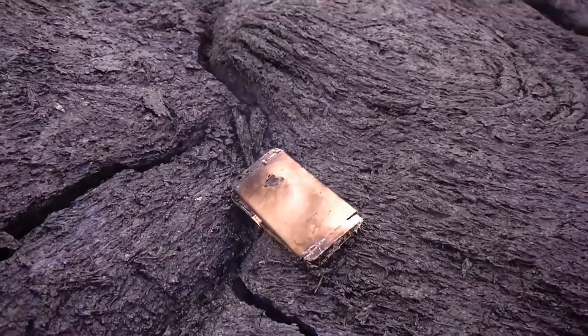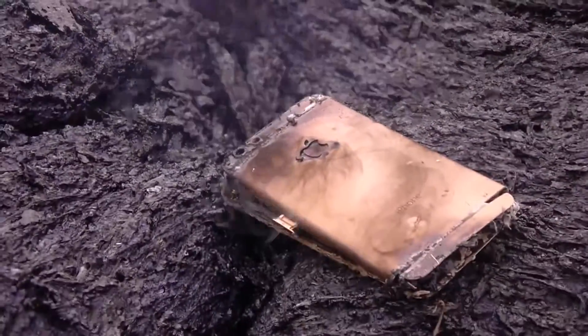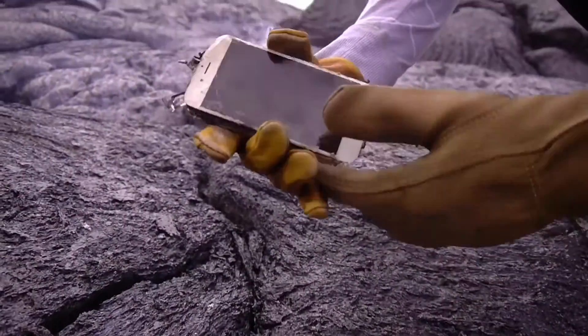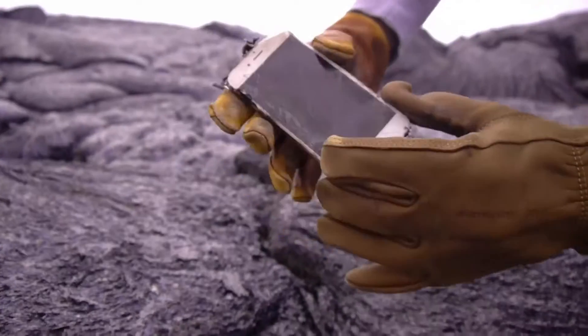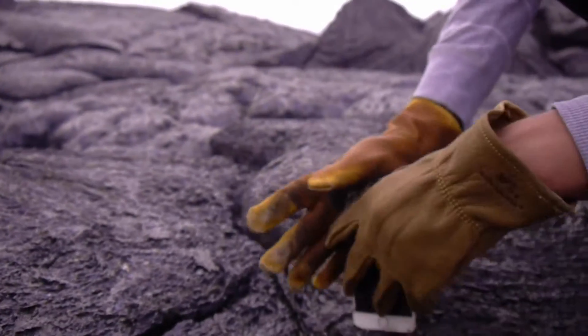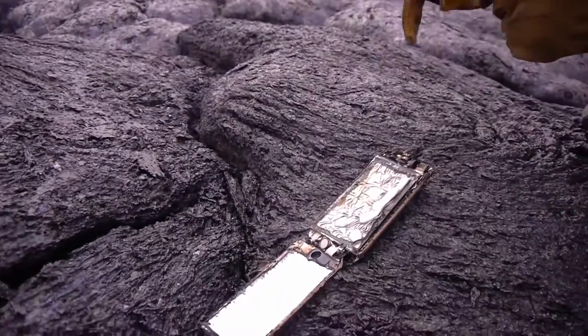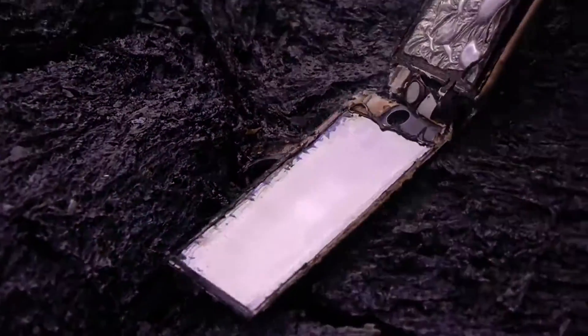Look at that — you have some yellow. Let's go ahead and get a close zoom up. Here is pretty much the entire iPhone 6s. Trying to open it up maybe? It's super hot. Look at that battery though.